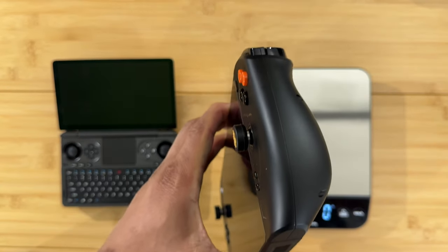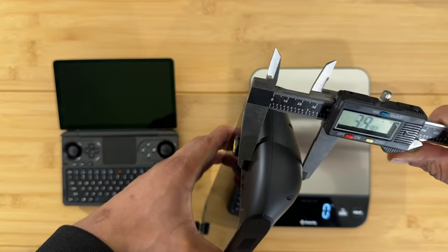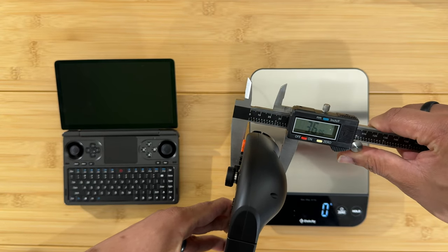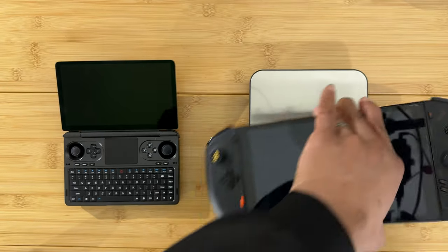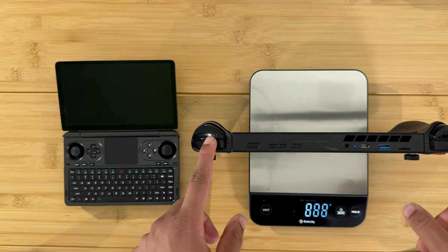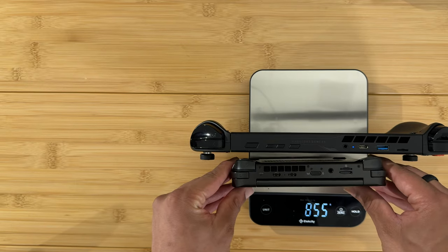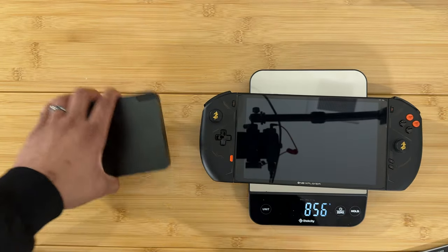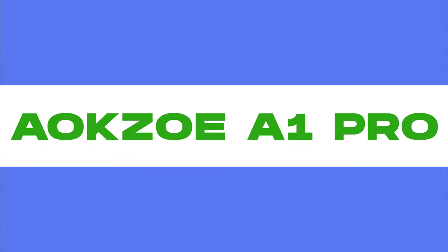The grip on the OneXPlayer 2 is pretty thick — 39 millimeters at the widest, tapering down to 36 millimeters at the top. You can also detach the controllers, and here is just the tablet portion. The screen itself is still larger than the GPD Win Mini even as just the tablet, and it's a pretty thick device overall.